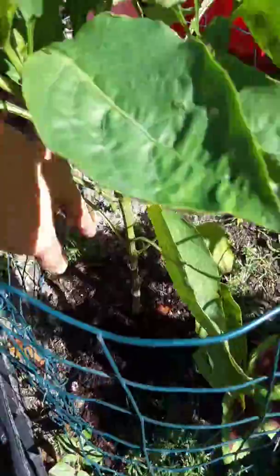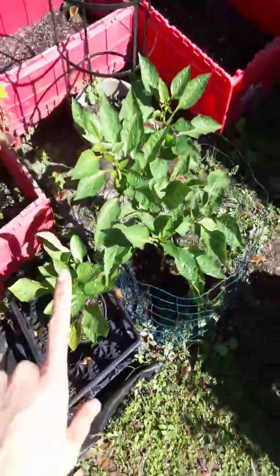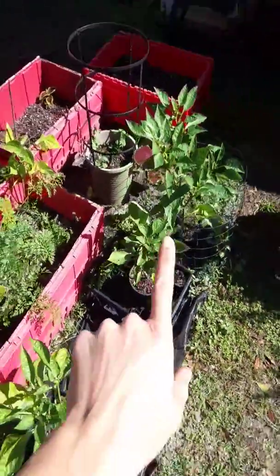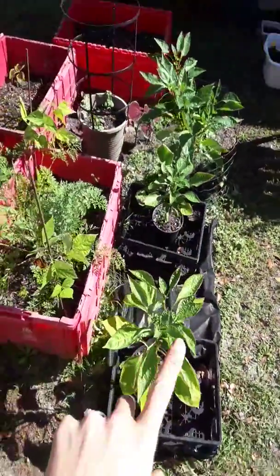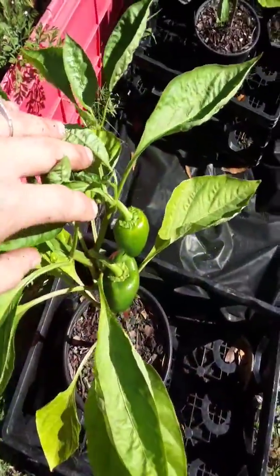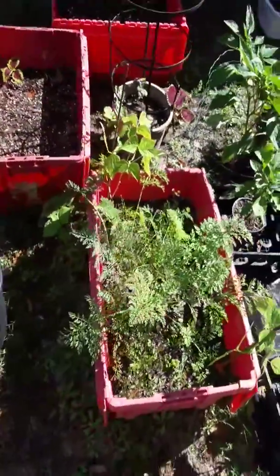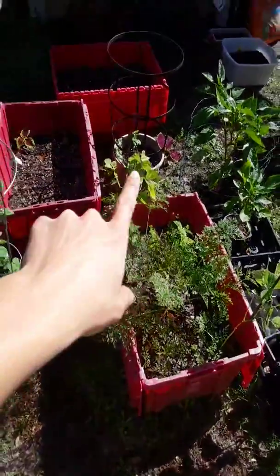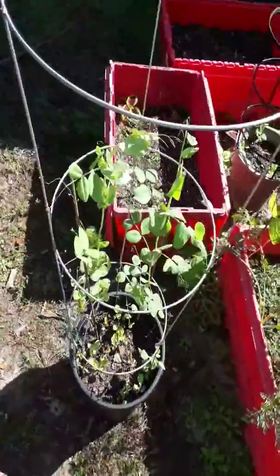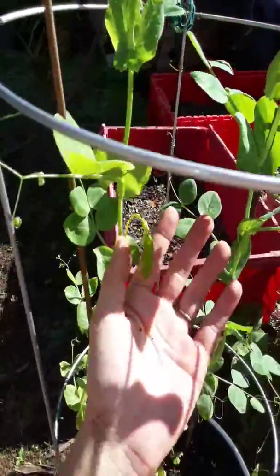I'm just going to put a bunch of soil around her base right here, and then we're going to go around and top off all my other flowering plants, my other peppers that are shooting peppers out like crazy. You can see we're getting nice production here — we got carrots growing and these peas are getting big in there.